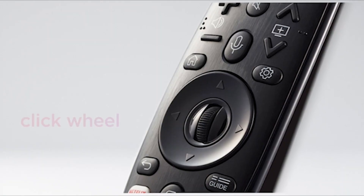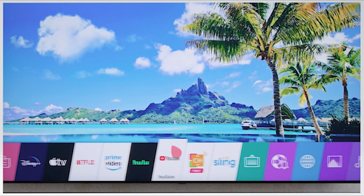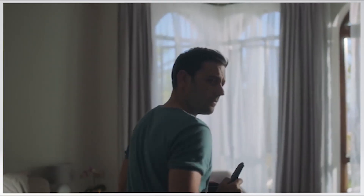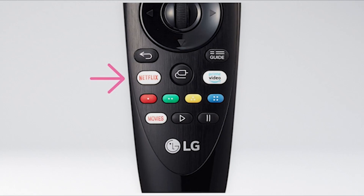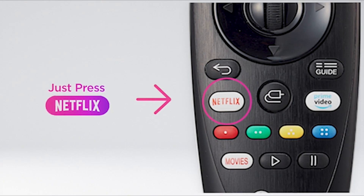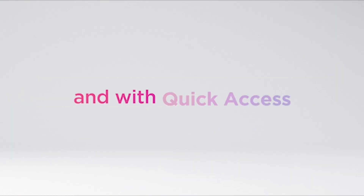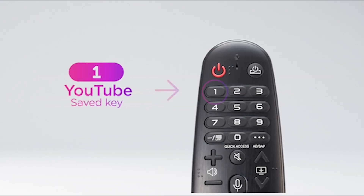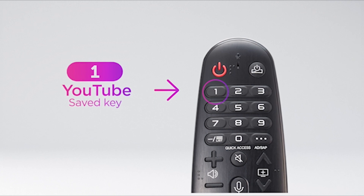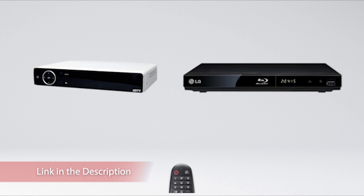The LG BX comes with the same LG Magic Remote as 2019's LG B9 OLED and 2020's LG CX OLED. You can use it like a traditional remote with its navigation buttons, or use it as a point-and-press remote like a computer mouse. It has shortcut buttons to Netflix and Amazon Prime Video, and built-in voice control that allows you to change inputs, search for content, or ask for the weather, though some settings can't be changed through voice control.